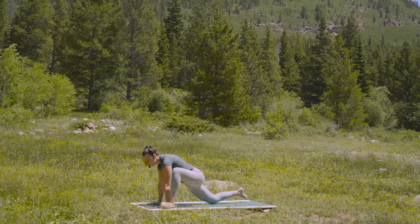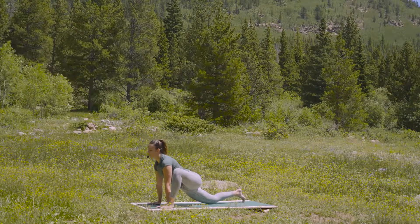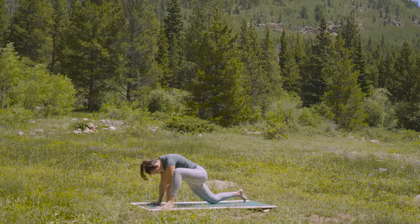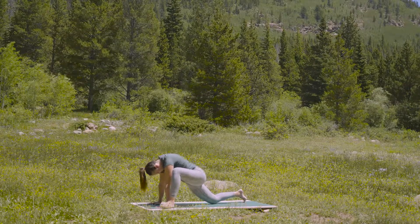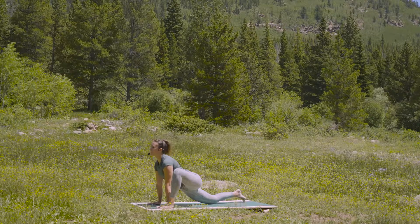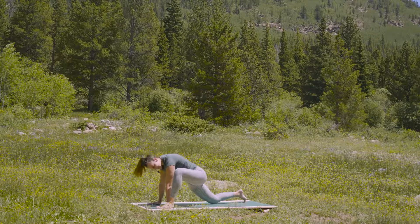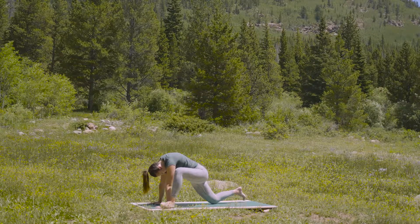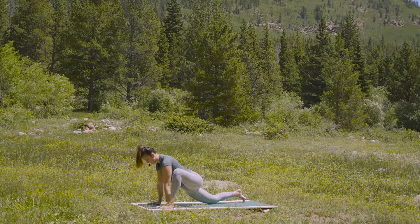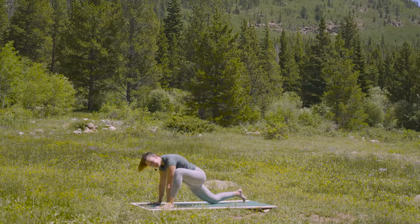As you inhale, drop the hips, lift the chest up. And as you exhale, pull the hips away — tuck and round. Let's do it again. Inhale, breath — lift and lengthen. As you exhale, draw away from the earth, tuck and round like cat pose. One more time — slow inhale. And exhale, tuck and round.